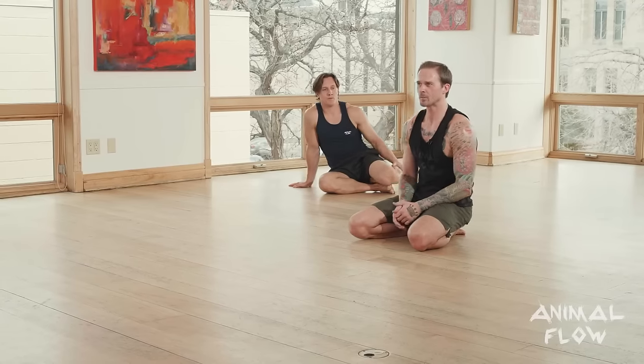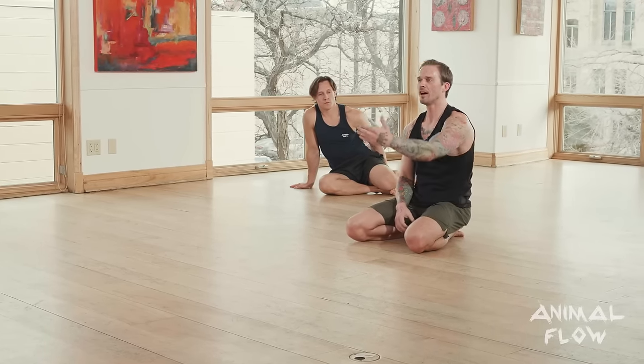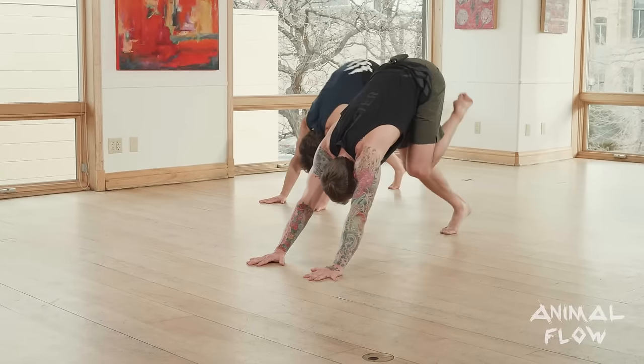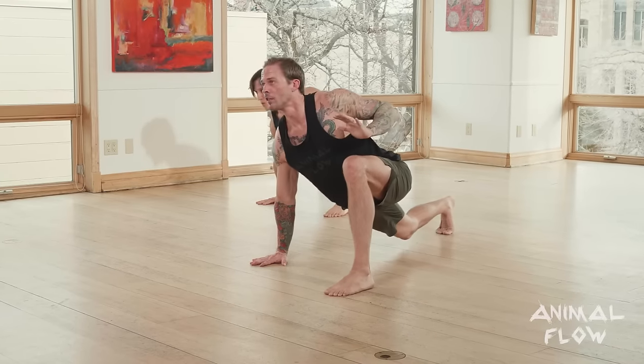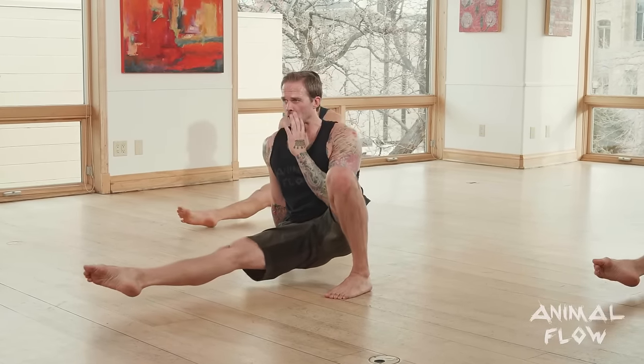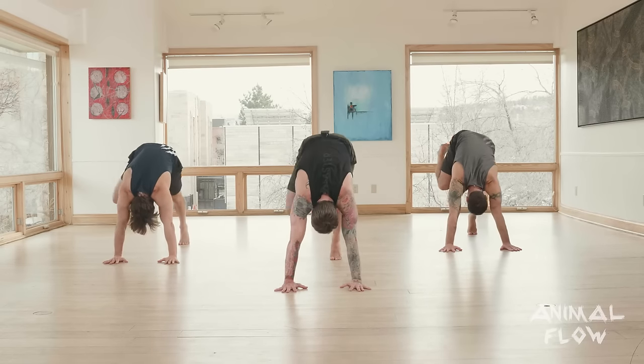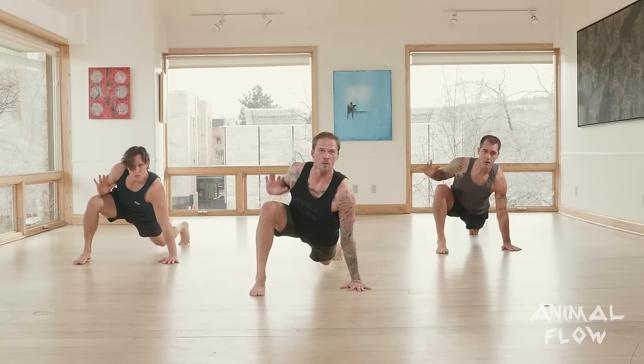From that front kick through or front step through position, you have the option of what we call popping it back to loaded beast — retracting that leg forcefully and jumping back into a loaded beast position. If that seems like too much, you can simply step back in. Sasha, why don't you step back or return versus jumping? Dane and I will pop back — jumping back into loaded beast position. Let's do one on each side: set loaded beast, left leg beast reach to front step through, now return to loaded beast or pop back. Right leg beast reach to front step through, pop it back or return to loaded beast.